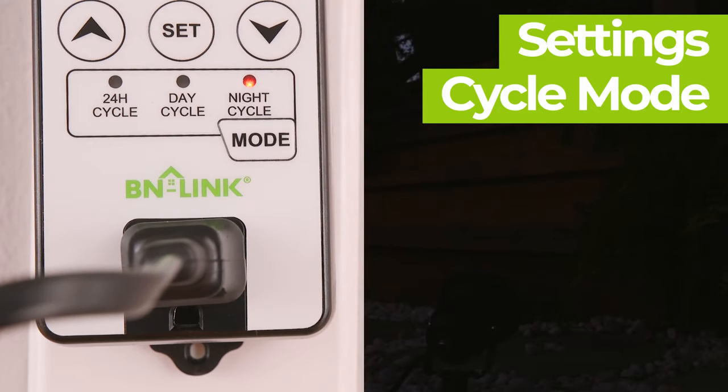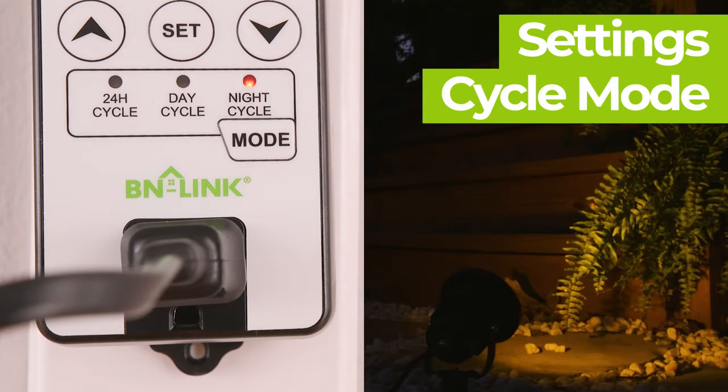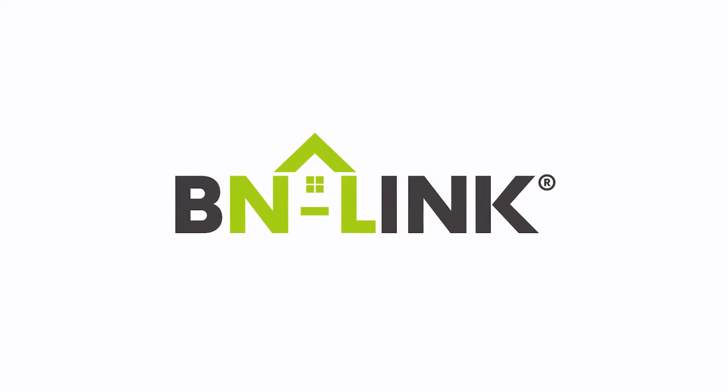Setting the device to night cycle operation will do the opposite of day only mode, letting the programmed time run during the night and off during the day. Thank you for choosing BN-Link.